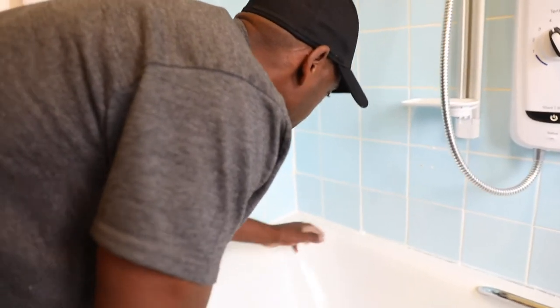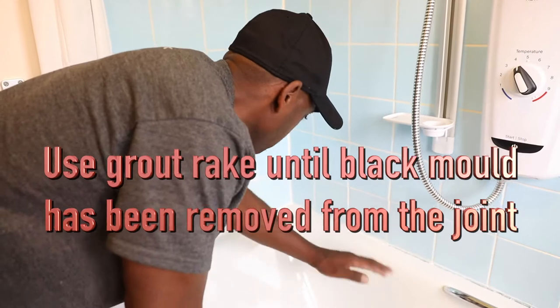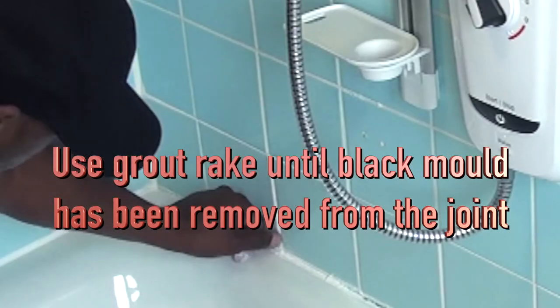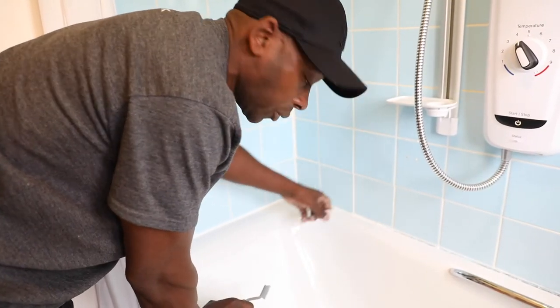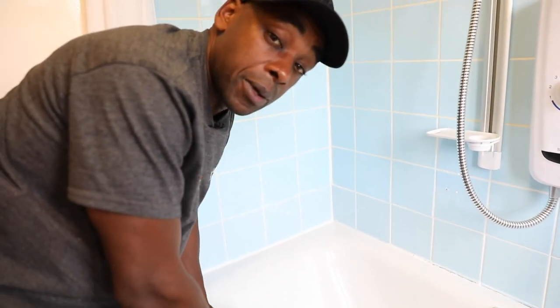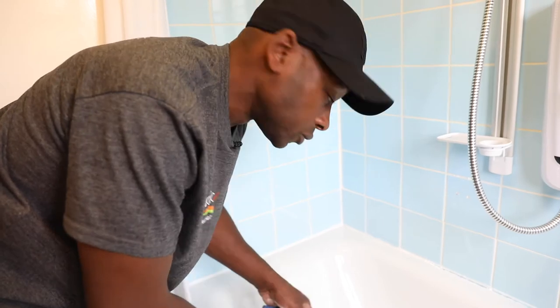Right, so we've got to a stage where we've taken the grout back to where it's nice and white, the mould has gone, and then I'll show you how to mix the grout up and apply it to the joint.